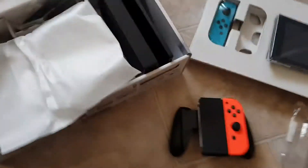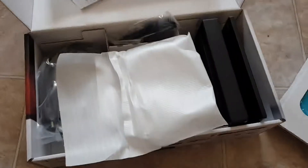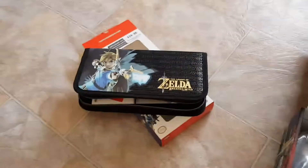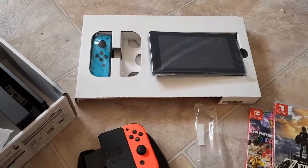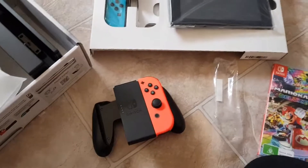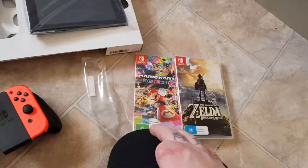So that's my unboxing of the Switch — you've got your Switch, all the accessories, two games, and my case. I hope you guys enjoyed this unboxing of the Nintendo Switch. Thanks for watching and we'll see you next time. Please remember to like the video if you enjoyed it, and comment and share it. The next video will probably be a Pokemon card opening, so thanks guys and we'll see you next time.